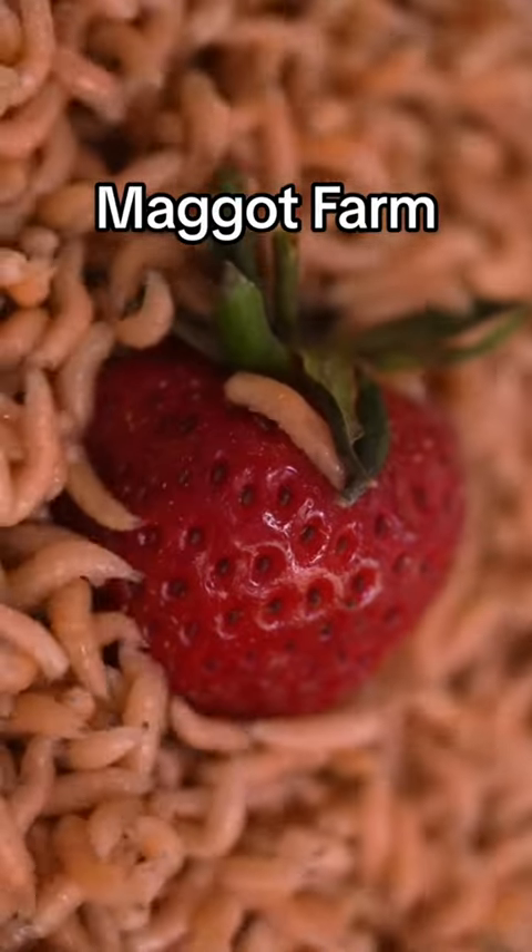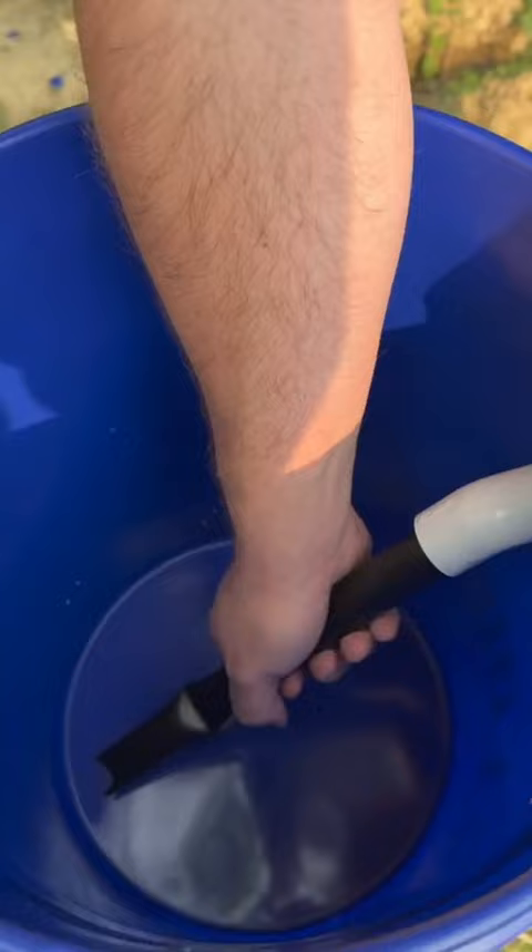We made a new DIY maggot farm and it has been a huge success, but there is one major problem with our current setup — potentially deadly to our chickens. The problem with having these maggot farms, at least in this location, is that it drags in guys like this.